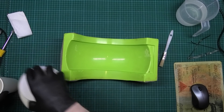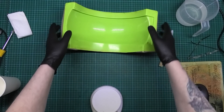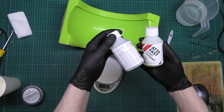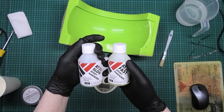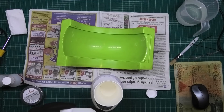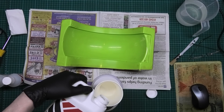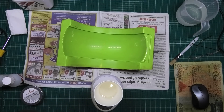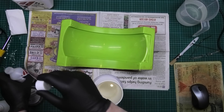I'm doing 120g of resin. I've got slow cure and fast cure hardener, so I'm going to do 50/50 to give me about a 60-minute pot life. 120g of resin — and then we need 30g of hardener.